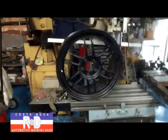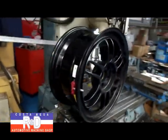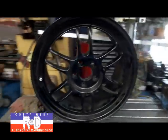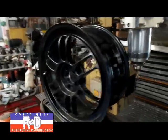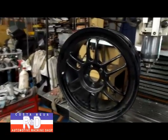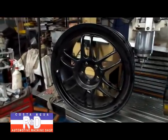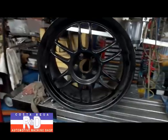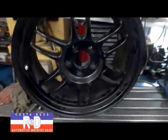Hi, it's John of Costa Mesa R&D. Today we have a wheel off of a Subaru on our milling machine. The client bought these wheels — they're 8 inches wide, so they're wider than stock, and the offset on the back is about a millimeter and a half too much. He wants to be totally legal in his class D races, so we're going to machine a little bit of material off the back side of this wheel.